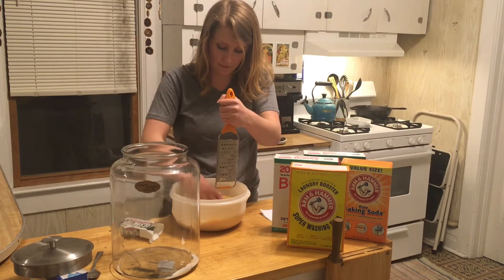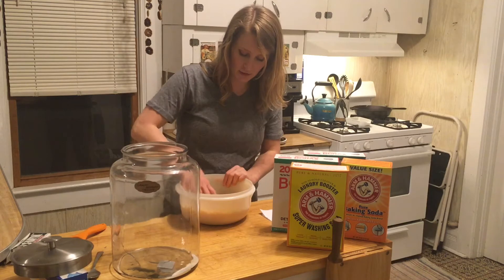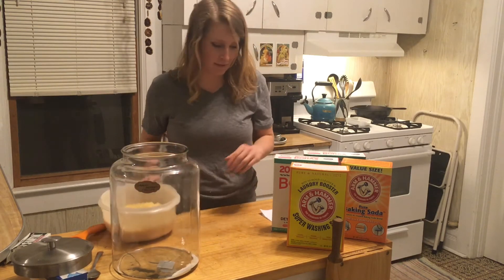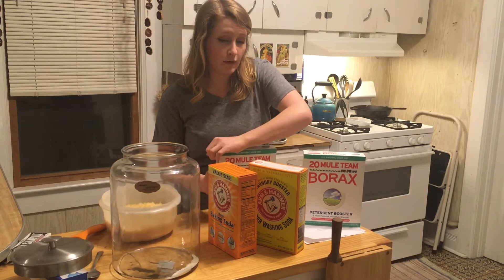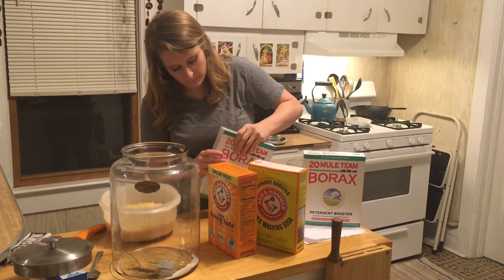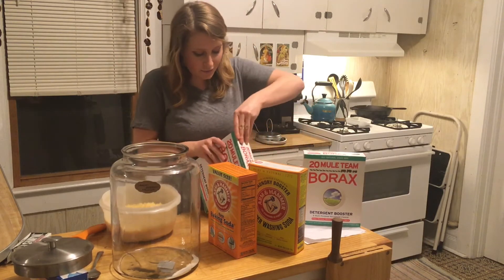Now that is finished. Got all of the grated soap right here, and I'm just going to set this aside and open these boxes up. The easiest way I've found to mix all of these ingredients together is putting them all in a trash bag, because otherwise if we put it all in the container it's going to be really hard to stir it all together.